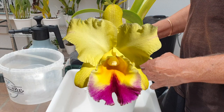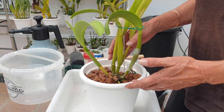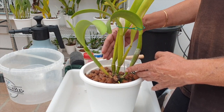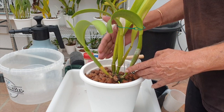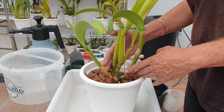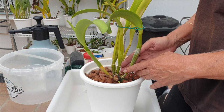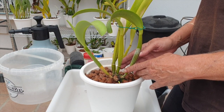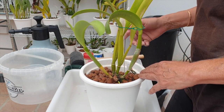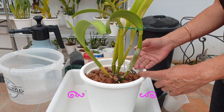Every repot is stressful for an orchid. When I received her she was in media I didn't want her in; she has been in lecca and self-watering for the past four years. Back then, transitioning to new media didn't trigger the fusarium. There's no guarantee that now, when I cut into her and if we find a purple ring in the rhizome, the fusarium cannot activate — so this is going to be hit or miss.